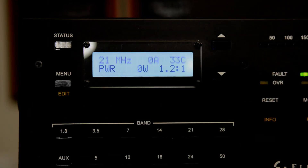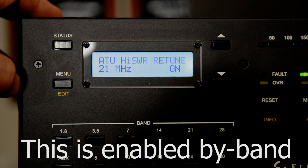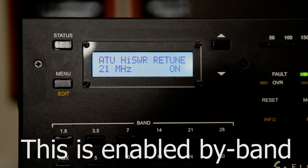The menu setting that gets us into this magic is ATU High SWR Retune, and it must be turned on. It defaults to off.